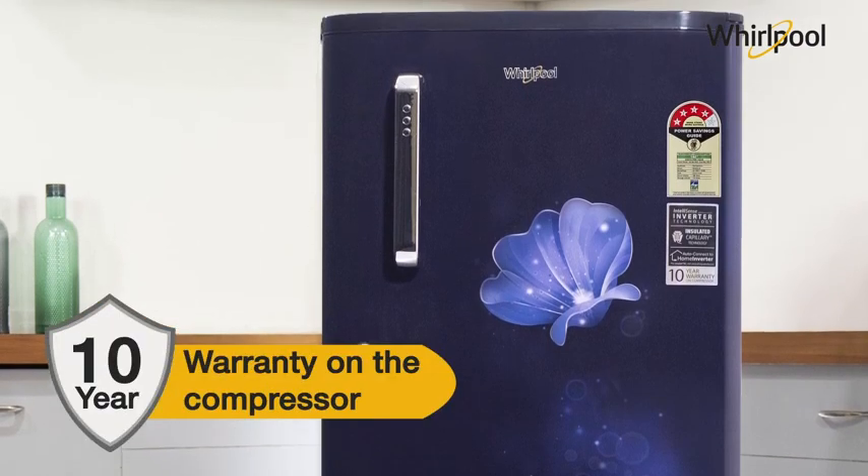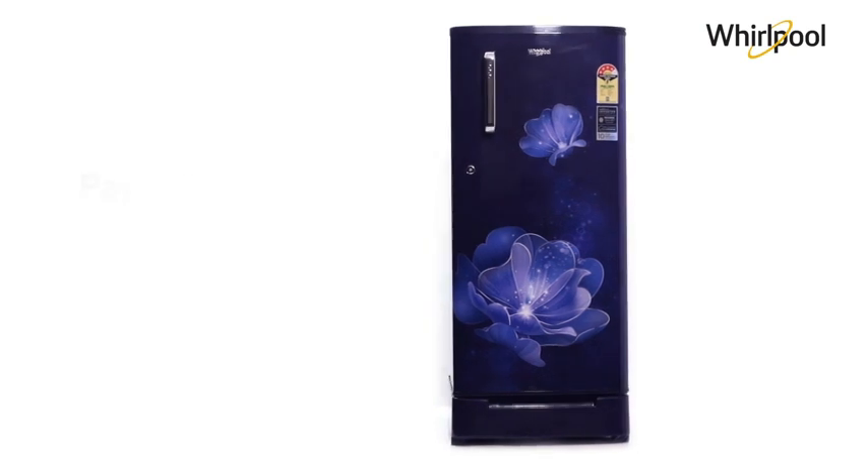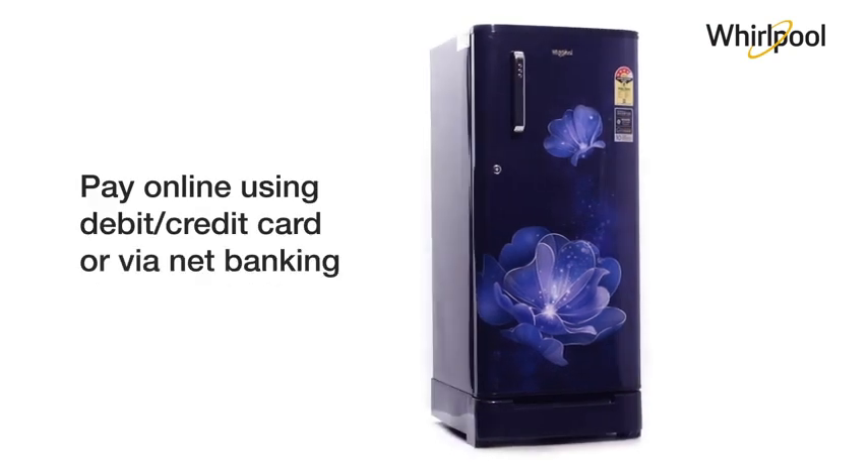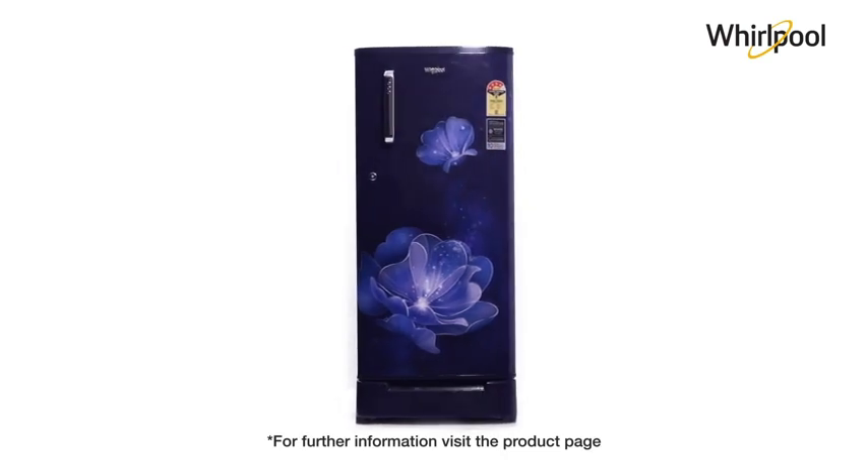And 10 years on the compressor. For EMI options, refer to the product page. Pay online using debit or credit card and net banking. For further information, visit the product page.